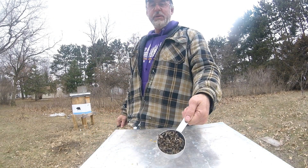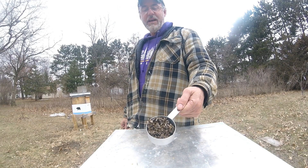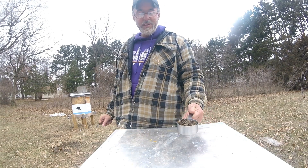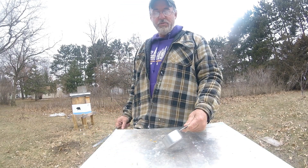Okay, so there we go. I've got a half a cup of bees here and I'm going to throw them out and then I'm just going to do some counting.